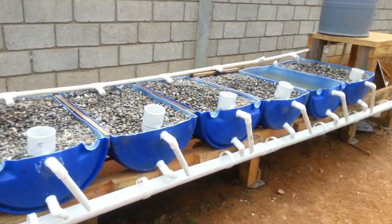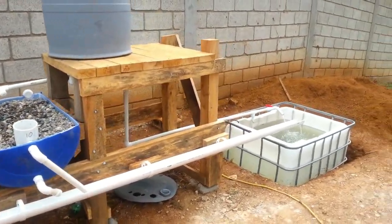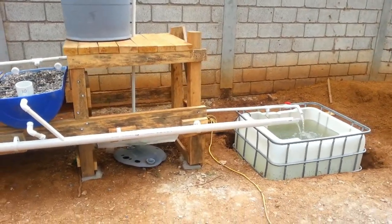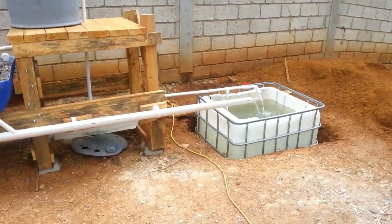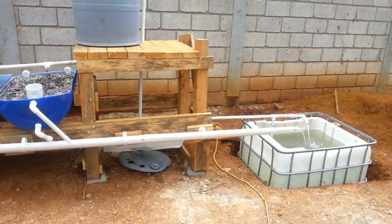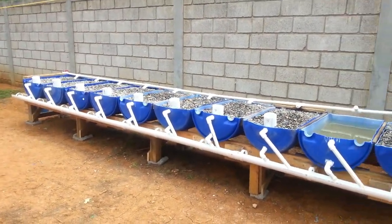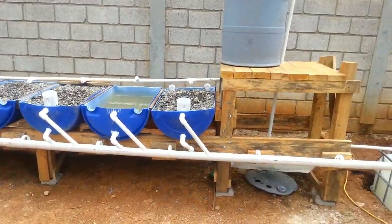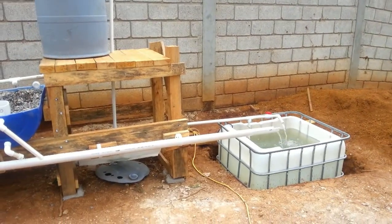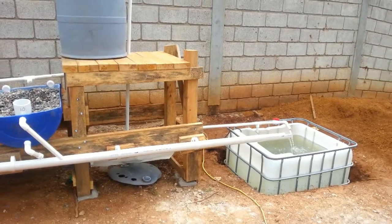That's the basic system. We're going to do a few more short videos on each individual component. But that's the overall view of aquaponics, which is raising fish — generally speaking, tilapia is a great breed, very hardy, good-eating fish. We're raising fish and all kinds of vegetables in these grow beds. It uses the same water over and over again, so it's a recycling system. It uses only about 10 or 20 percent of the water that would be used on a dirt garden.